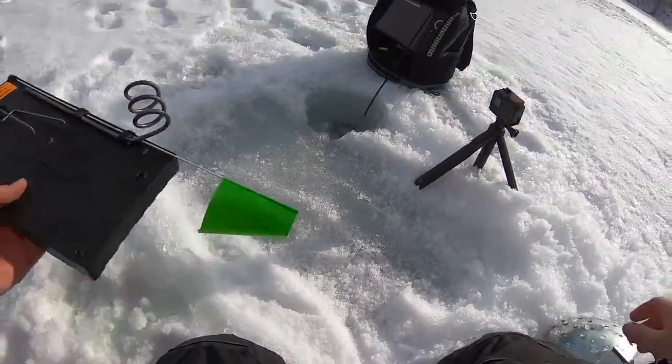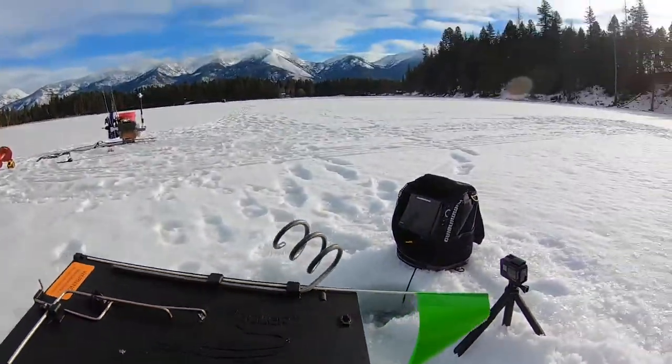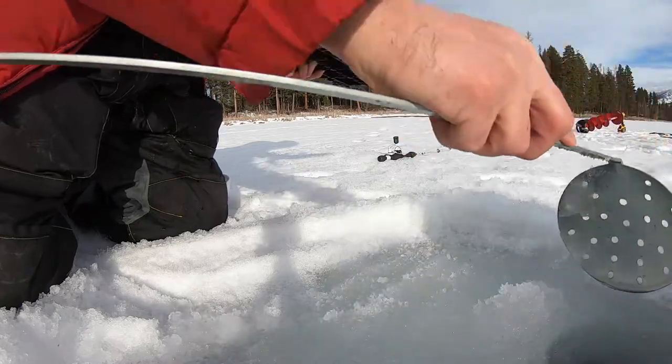Alright guys, I don't like the Finicky Fooler as an automatic hook setter, but I have found it works really well being used like an iFish Pro.